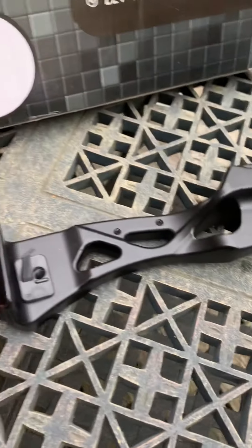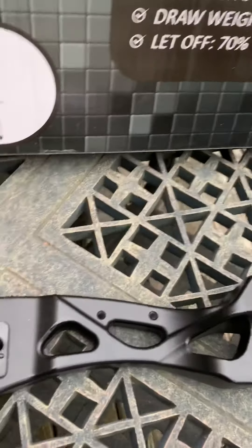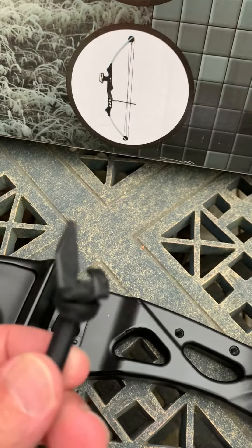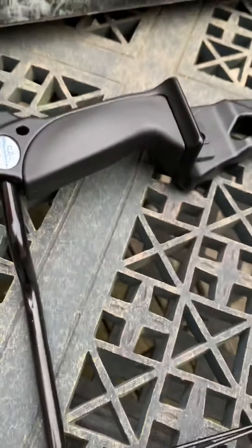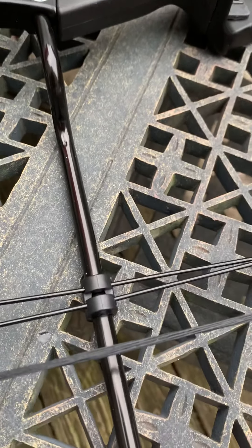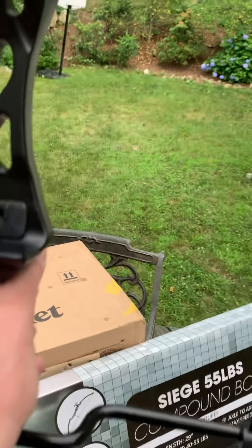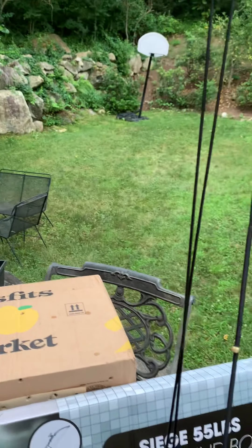This has a nice aluminum riser and 55-pound limbs. It does come with an arrow rest, but the screw sticks out the back, so I bought my own adhesive arrow rest. The trickiest part was putting the line separator on, but I got a friend to help with that. I also put a nocking point right on it.